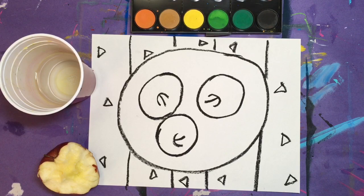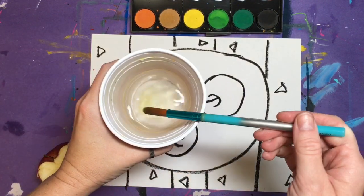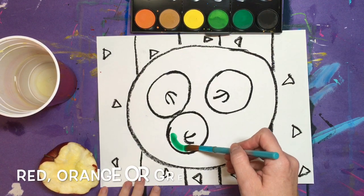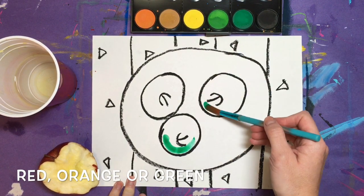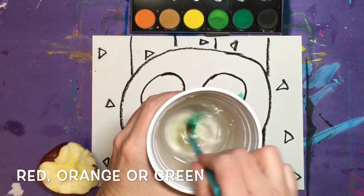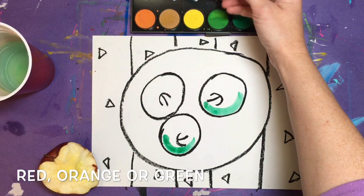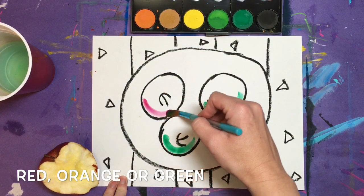Are you ready to paint? Remember, Cézanne saw many different colors in his apples — they weren't just one solid color. Choose red, orange, or green and paint a curve along one side of your apple. I wanted two green apples, so I painted both of them before I washed my brush and changed to a new color.